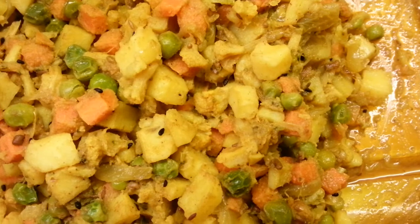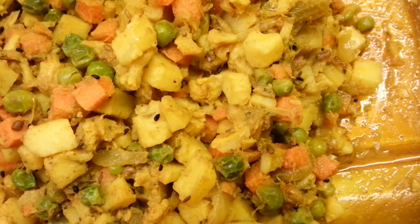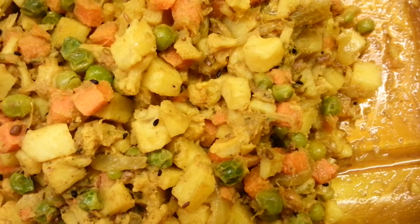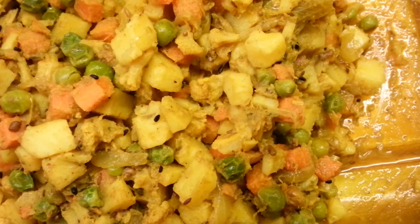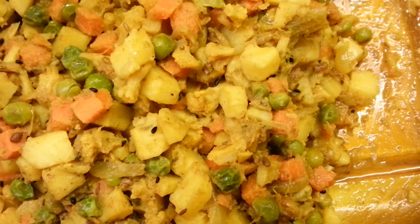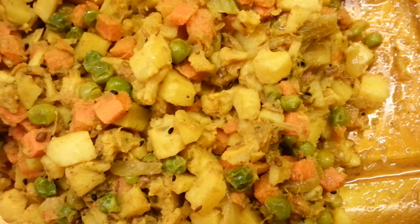To cook the stuffing, chop some onion, put it in a dish or a frying pan, then add your vegetables. Add a bit of mixed curry powder, and if you like panch phoron, put some in there too.